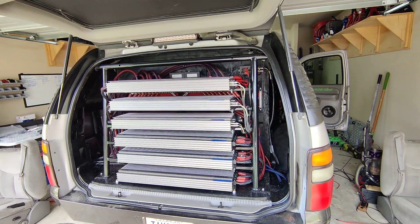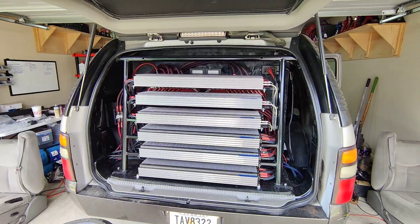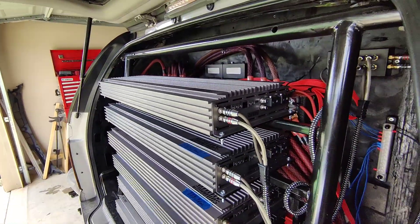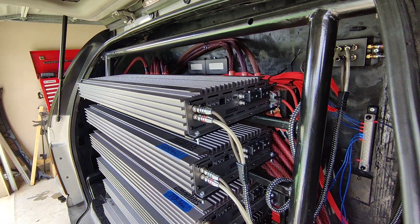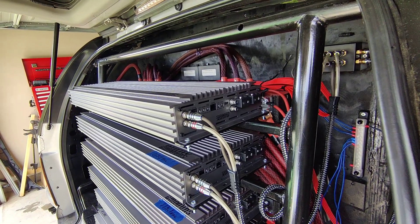Basically what I'm doing right now is I'm going through every one of my amps and I'm phase aligning them. You know, you have a phase knob on your amps — the majority of amps come with a phase knob. The majority of the time people just leave it turned all the way down to zero degrees.